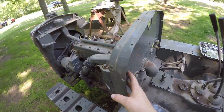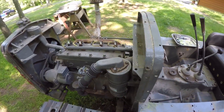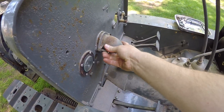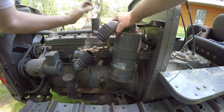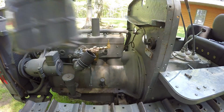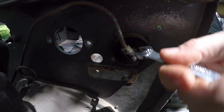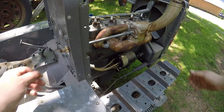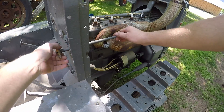Now I want to get the dash panel out of the way, and that's going to involve a little bit of work because so many things either attach to it or pass through it. I'll begin this process by removing the air cleaner. And now I will disconnect the oil line from the oil pressure gauge. Over on the other side of the dash, I need to remove the heat control lever and rod where it goes through the dash.